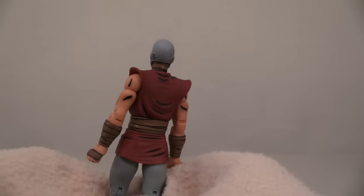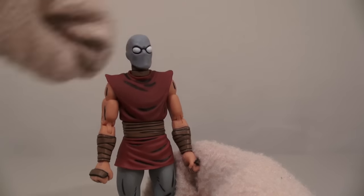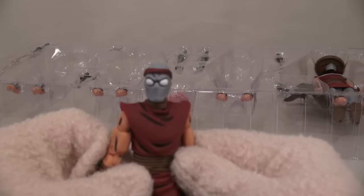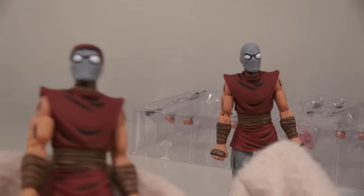Alright, so next up is a figure of the Foot Soldier! These really cool-looking figures are minions of the Shredder. Wow, that's so cool! The third figure we get is also a Foot Soldier, but the main difference is this Foot Soldier has a bandana on his head, while this one does not!